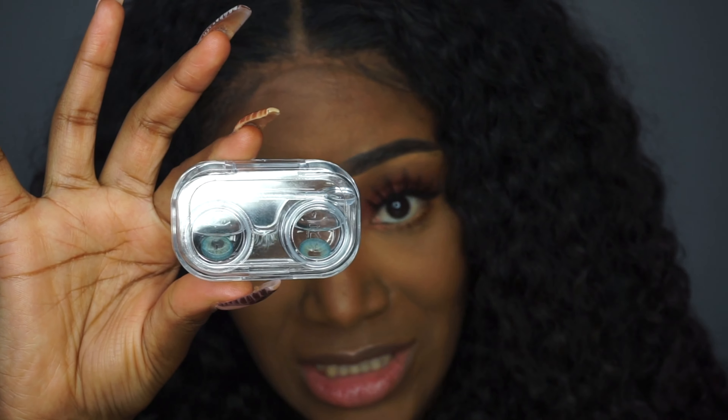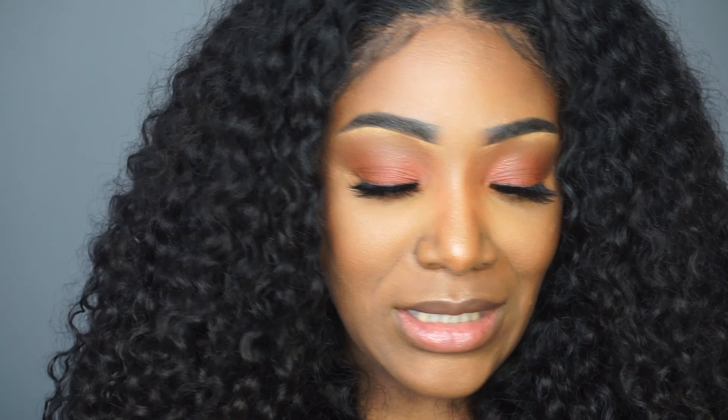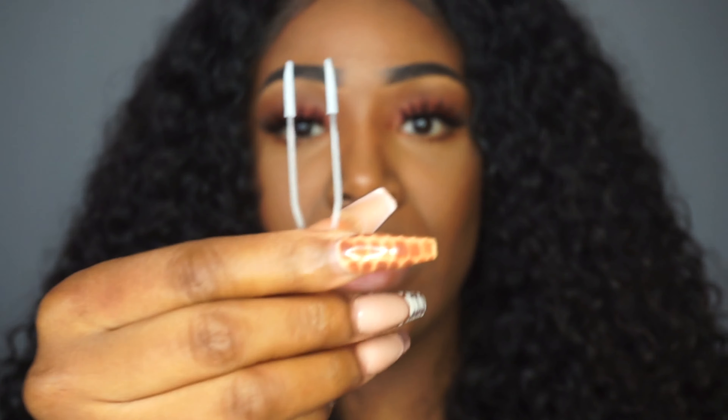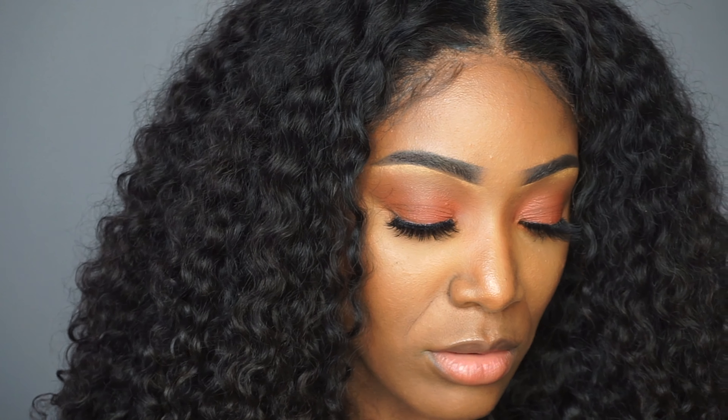These blue lenses are super extra but I chose them. In the cases there is an applicator and tweezers included. I was a big fan of the tweezers in the beginning, but now I use the applicator better. I use the tweezers to get them out and then place them on the applicator.